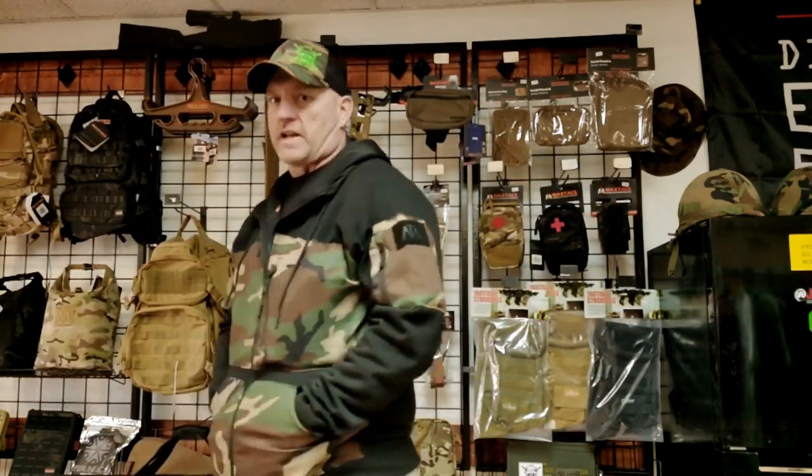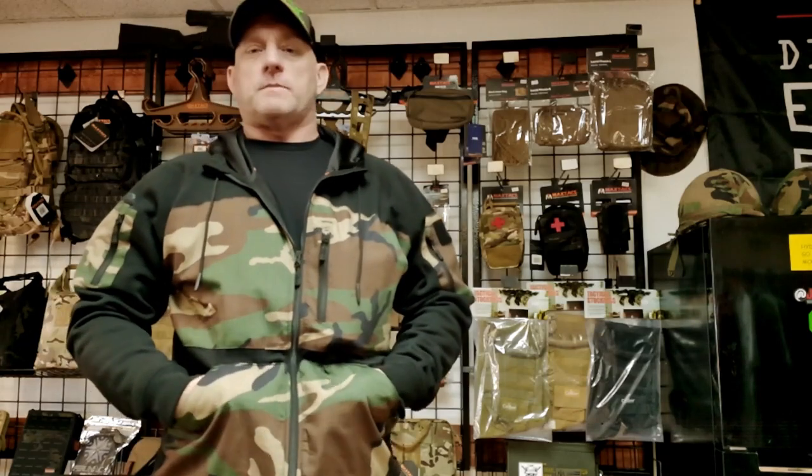So yes, it does have the usual hoodie pockets down at the bottom, very kangaroo-ish, and yes, as a matter of fact, you can unzip them.